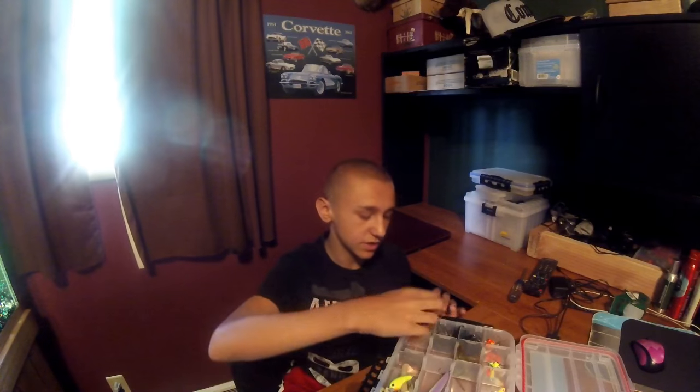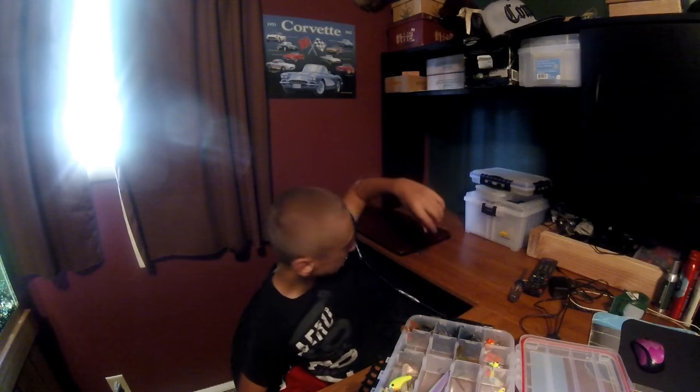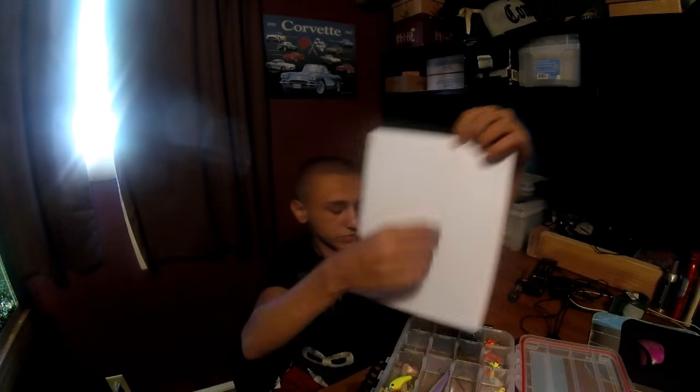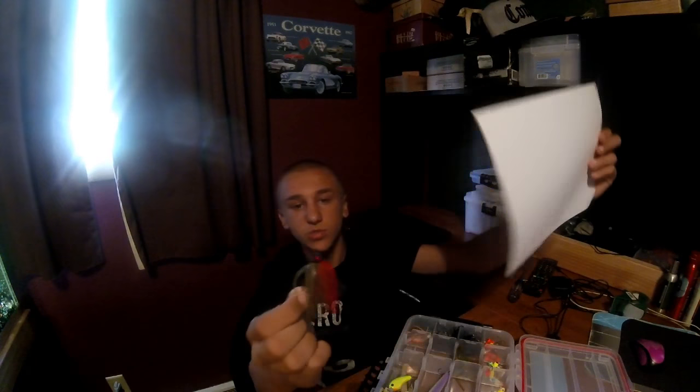Let's get started. From the jigs, here we got a Lunker Hut swim jig. I'll do the white paper thing again — here we go, piece of paper, see if that works again. There you go. Then I don't know the brand of this one — picked it up at Walmart. This is a cheap swim jig, smaller.